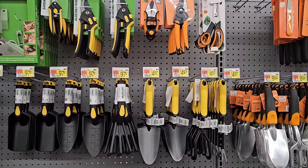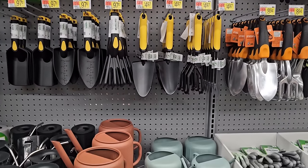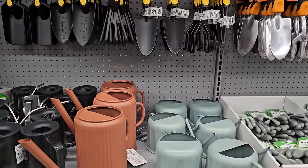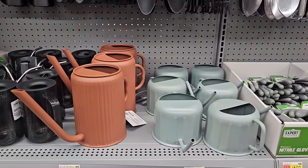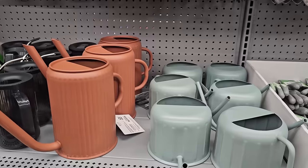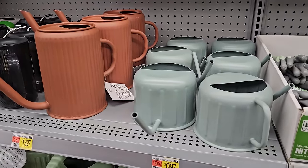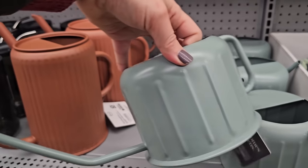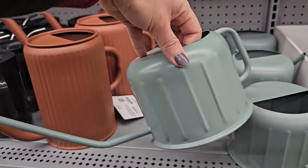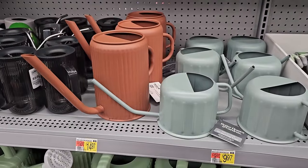But all of the gardening supplies are starting to roll in here at Walmart, and it is so exciting. Only about 50 some days left until spring. While I do enjoy the rest of winter, I think we've gotten into that stretch now where every day is just cold and gray and I'm really craving the sunshine and warmth. Look at this — this is a really cool watering can.